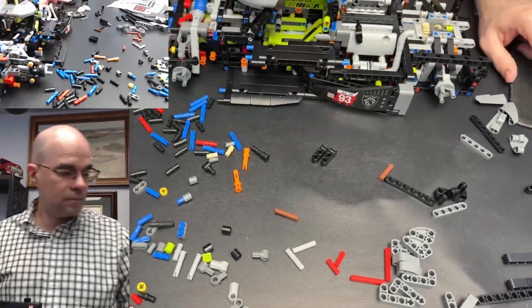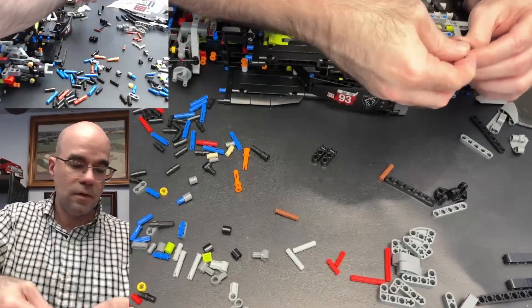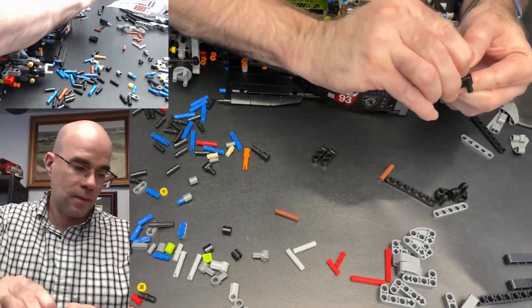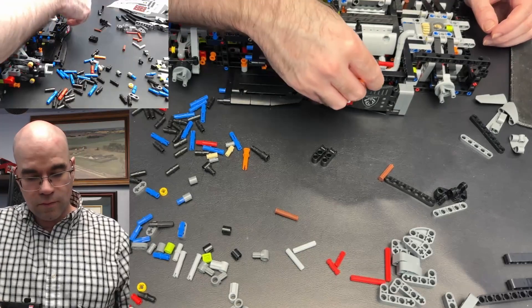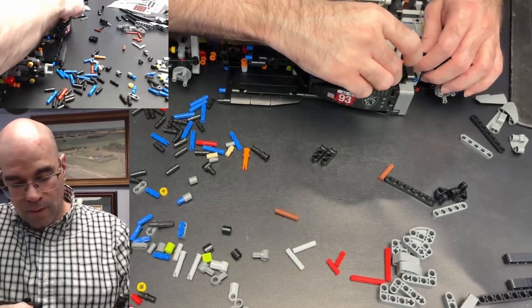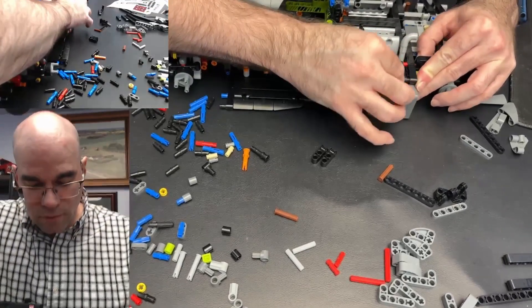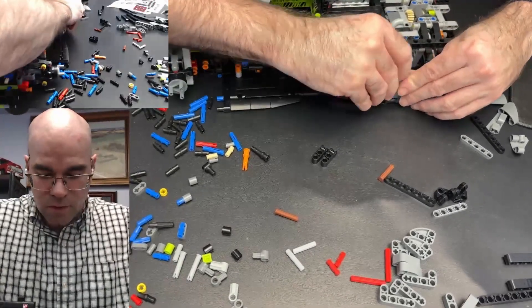That lines up. We have another corner beam, some pieces like that. Okay, and that all hooks up with the red piece going in there. The red one goes there — should slide into there. The black one should slide there. And then the orange one should slide through the gray corner bracket. There we go.